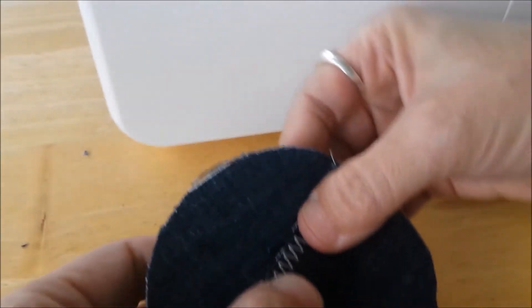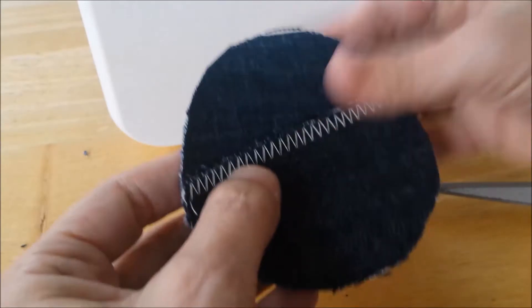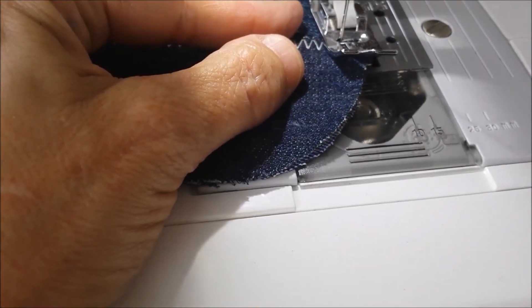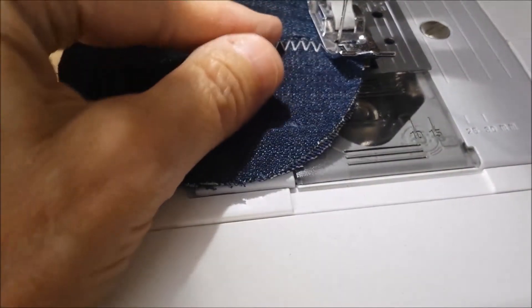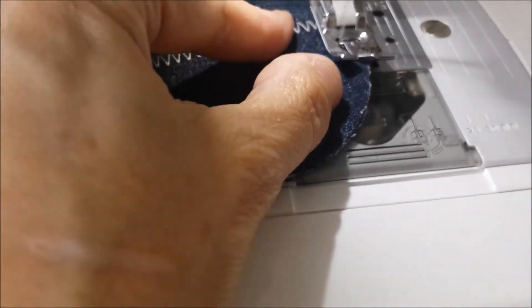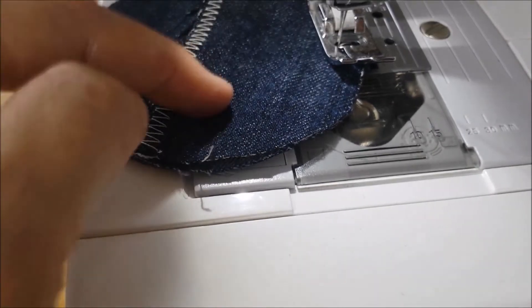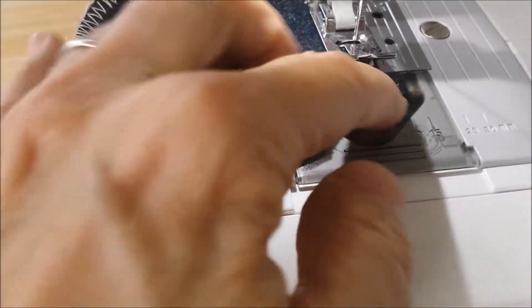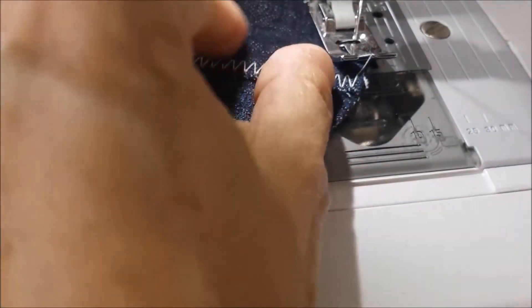That looks pretty good. So now what I'm going to do is sew a zigzag stitch all the way around the edges. I'm going to start right on one of the overlaps, and you want to keep to the edge as much as you can. On the edges I'm going to reverse a little bit because I want those edges nice and strong at each end where the overlap meets. Now if you're using material that doesn't have a good grip, you could always put a couple pins to keep this all together. When you get to this overlap, make sure it's nice and flat — very important, don't want it to pucker. And when we get to the overlap, I'm going to do a little reverse section again for reinforcement.